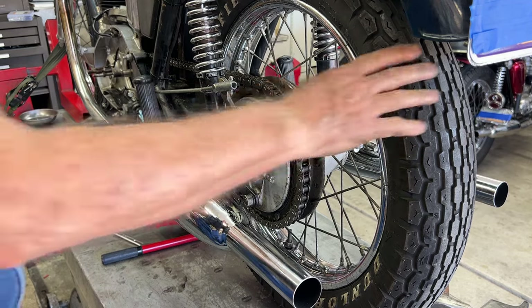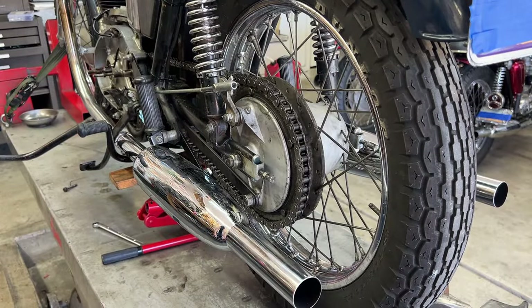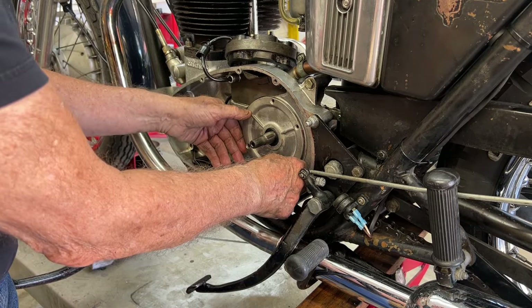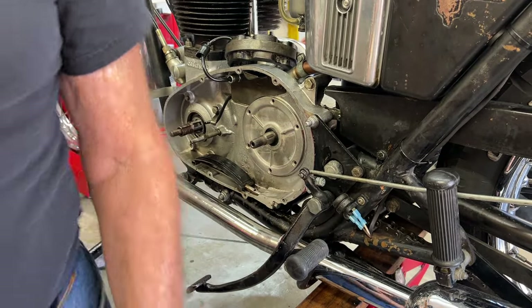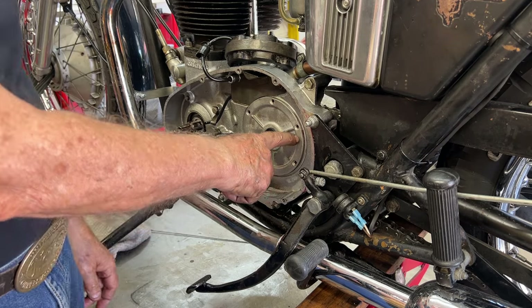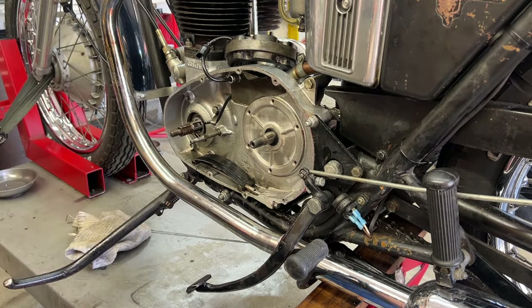We have ourselves a chain now. I can put the chain guard back on and start putting the primary together. I'm going to put the inner access plate in. You don't know the joy - the joy and the wonderment - when you put the whole clutch and drive assembly in, the alternator, you've got everything wired up, and you look back on your bench and you see this plate laying there because you forgot to install it. It's just a wonderful feeling. So try not to forget it.